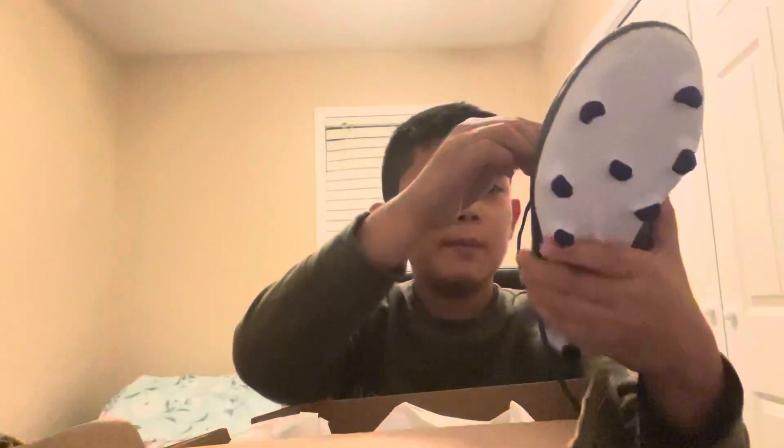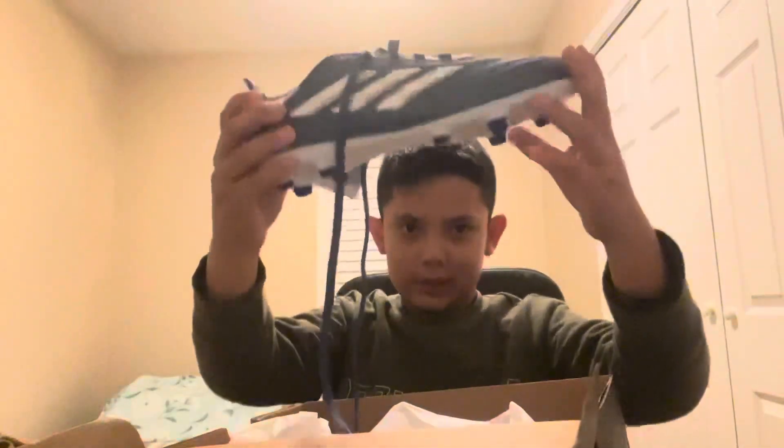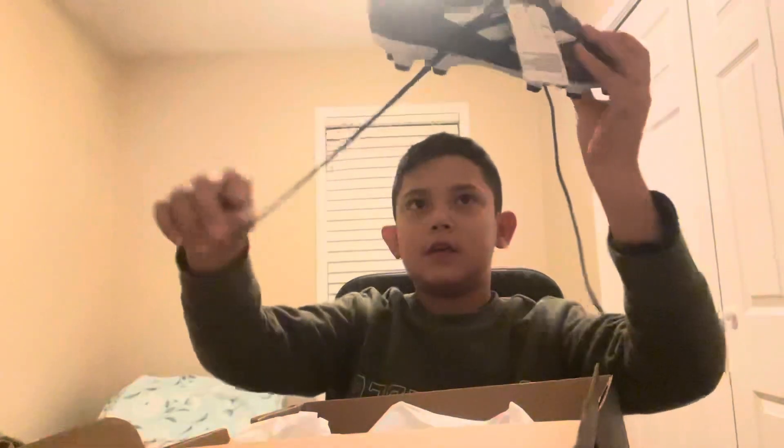Yo guys welcome to a new video! Today I will be unboxing my new soccer cleats. These are it guys — these are the Copa Pura 2.3 FG. How do you guys like them? They look absolutely gorgeous.